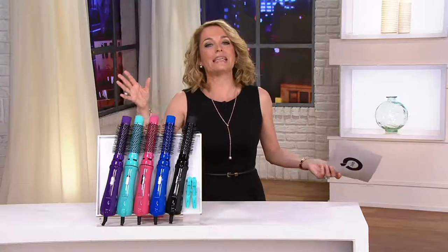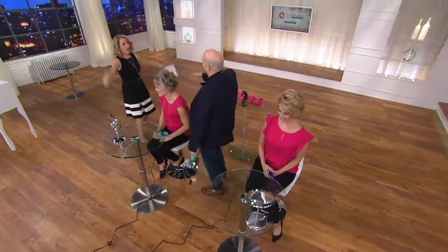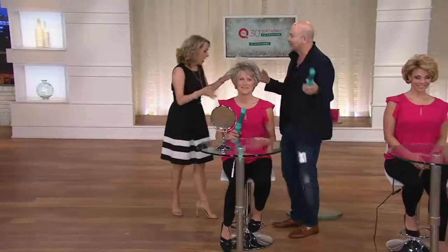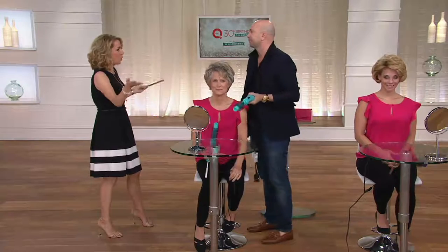We are going to talk to the man really behind the magic here. Help me say good morning as we take a walk to Mr. David Evangelista. Five-time Emmy-nominated hairstylist — you helped develop this whole Cash system.